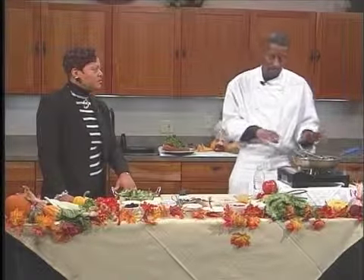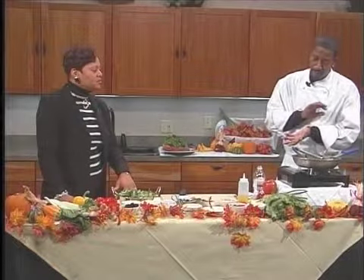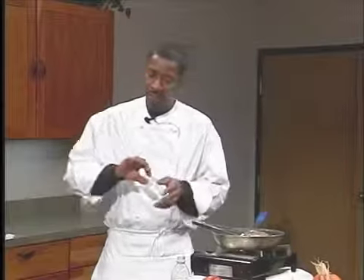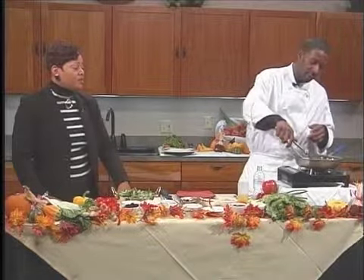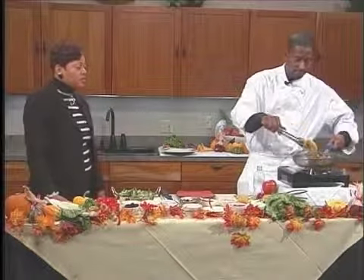The pancake mix already has a lot of sodium in it and I just want to add the sweet potatoes to it to help give it a different type of flair. So you actually can cook pancakes in olive oil. I know some people might say, what? Olive oil? Well, olive oil is the new kid on the fire as cooking. That's right.